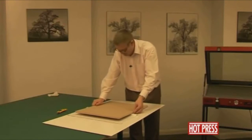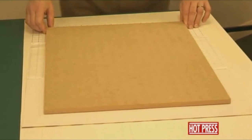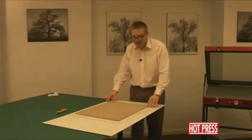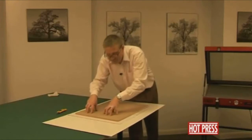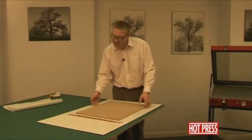We can line this up so that it's level all the way around. There's about a two-inch border all the way around the print. What we need to do is pop this back into the press for a couple of minutes so we're actually going to bond the surface of the print onto the MDF.